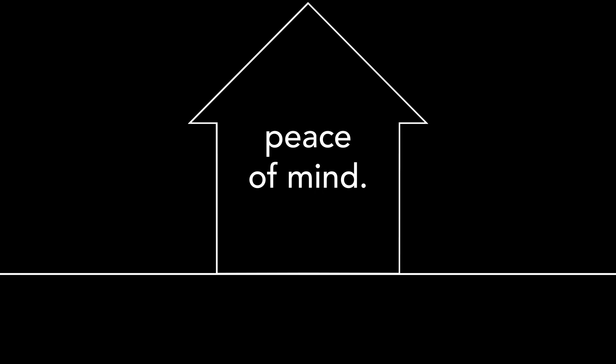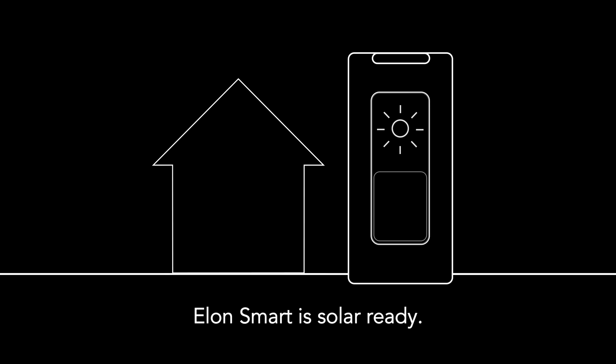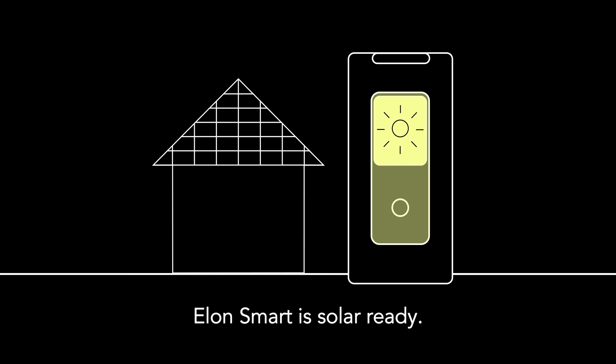That means lower bills, more control and peace of mind. And when you're ready, Elon Smart is solar ready, so you can harness the sun and save even more.